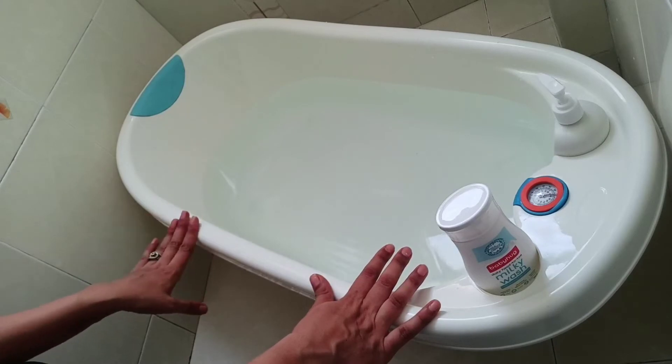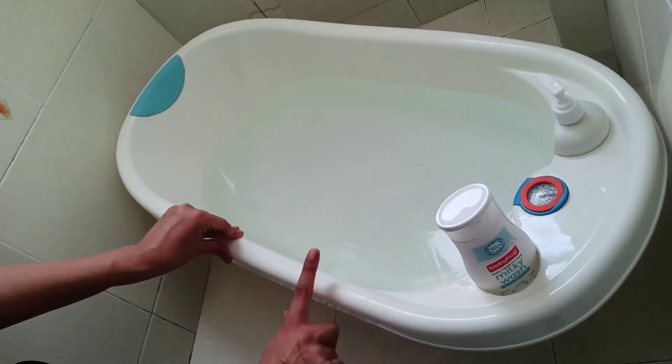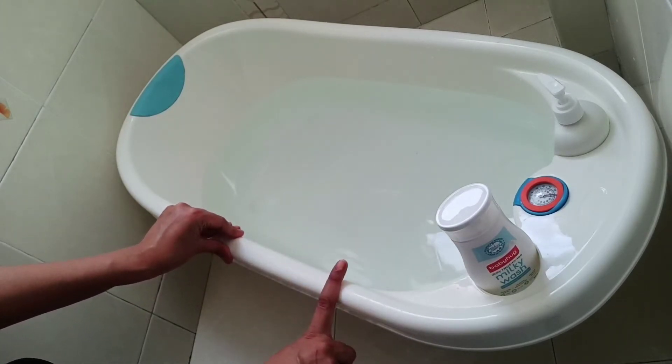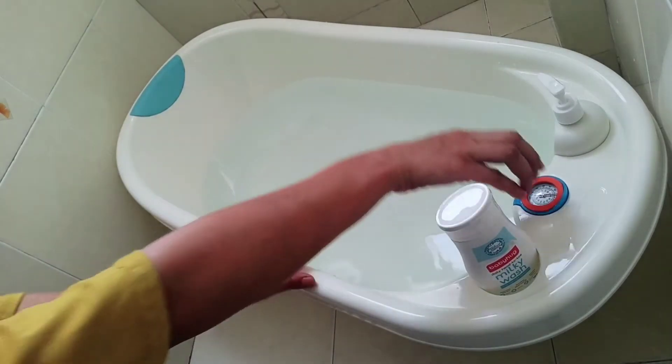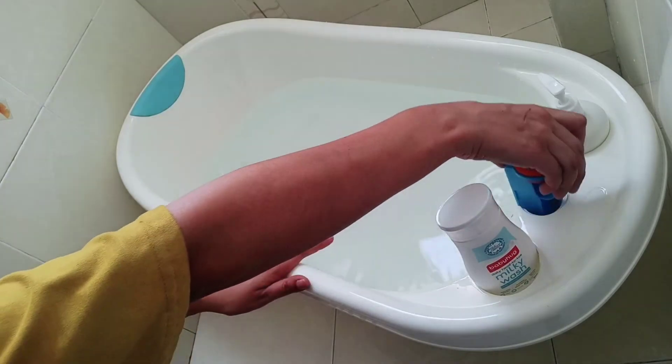If we talk about the pricing, it is ₹3295, but you can always get it on discount. If we're talking about how the water drains after you've filled the tub, simply take out the drain plug.